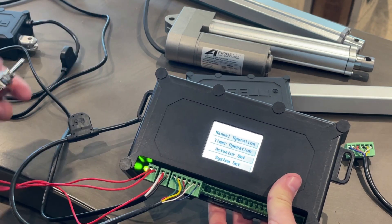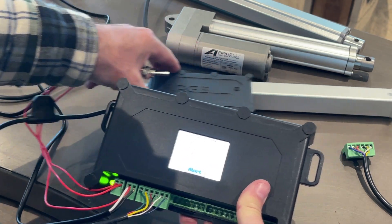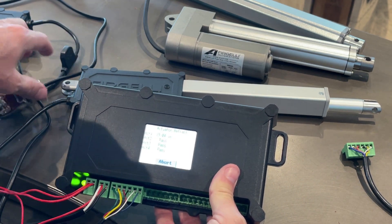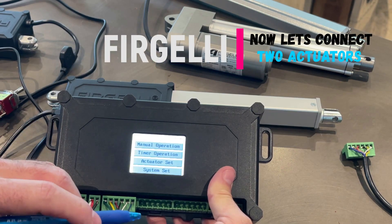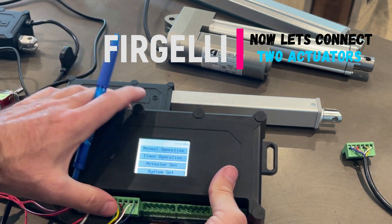Now I can control it through the switch — you can see the actuator moving. I'll retract it. Now let's plug in two actuators and show you how to sync them.